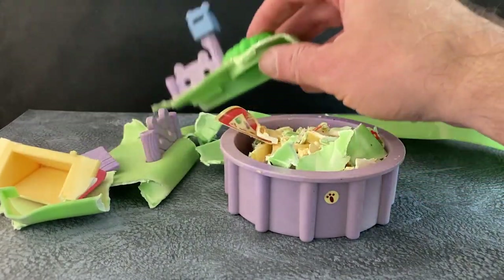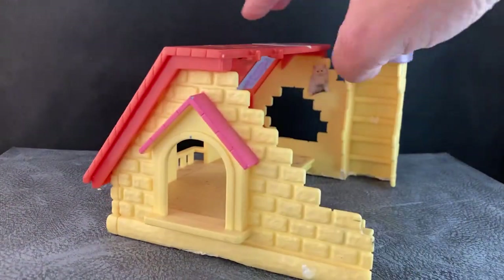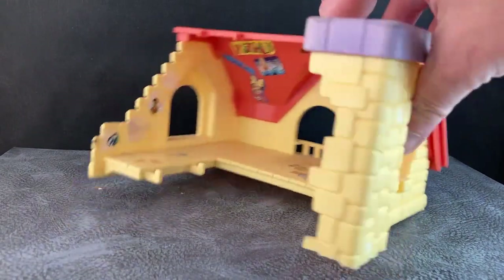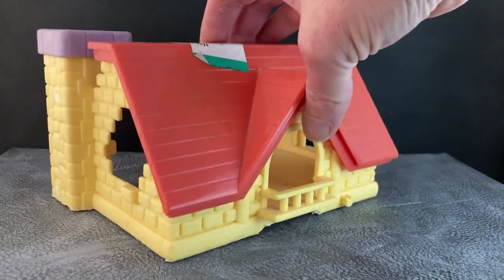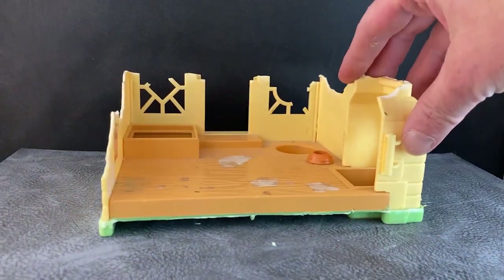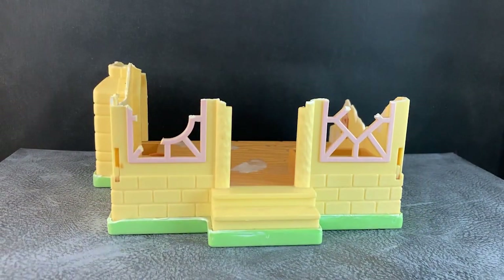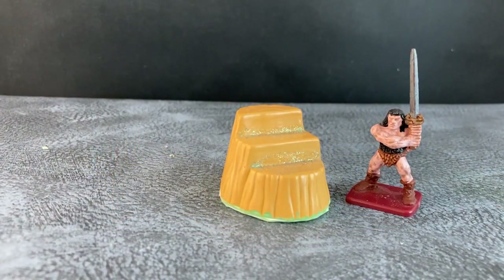Now let's see if we have the start of some tabletop terrain. The second story of this dollhouse will make a convincing one-story ruin. The design of the toy really lends itself to a ruined house, and so the design of the toy is going to be doing all the heavy lifting. The first story looks like it has some tactical potential, and I think it's going to make a dandy piece of ruined terrain. And not to be forgotten, the tree stump I salvaged from the yard — I think it's going to make a very viable piece of scatter terrain.